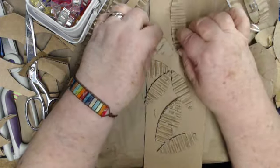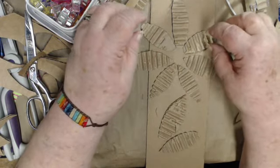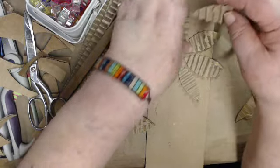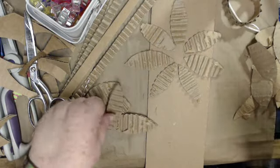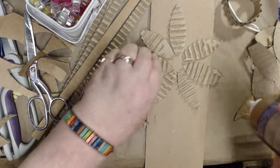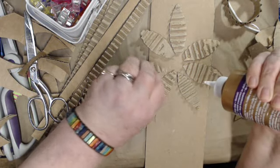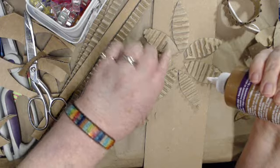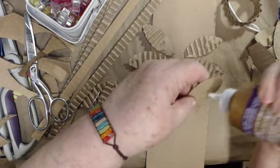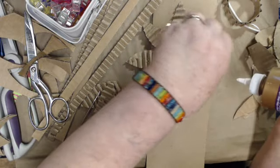Now I'm going to take these petals and put them around like this - so that's going to be a flower. I'm going to put them just as they are. This is Aileen's tacky glue, and it does its job pretty quickly.